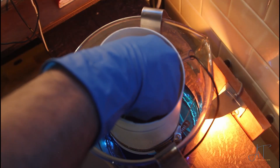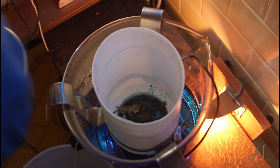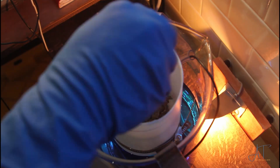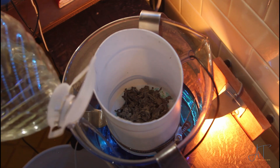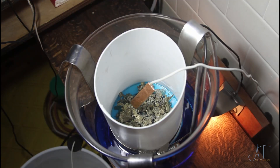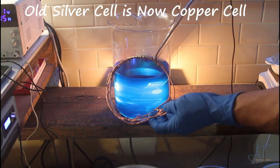After about an hour of setting up the copper cell, I realized to get through all this material quicker I need to set up a couple more. So I ordered another aspirator bottle, and while we're waiting for that to arrive, I set up my first silver cell after I made a couple adjustments.